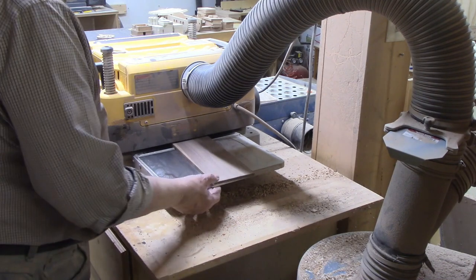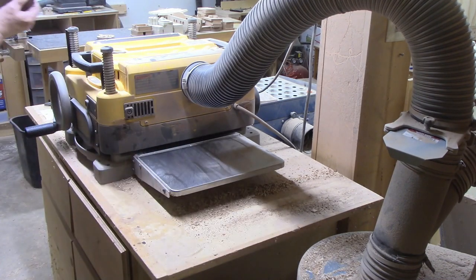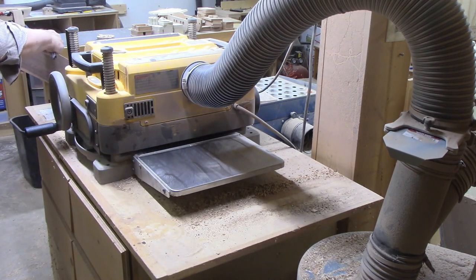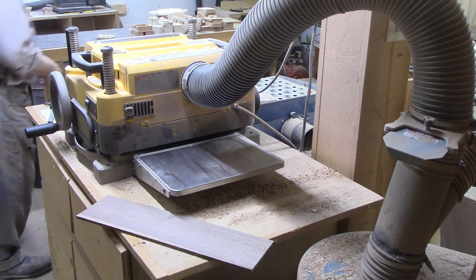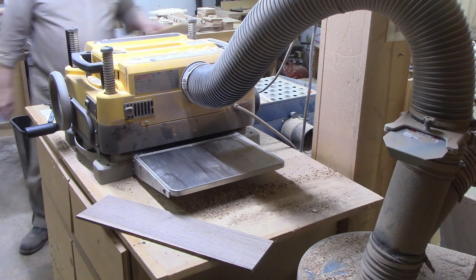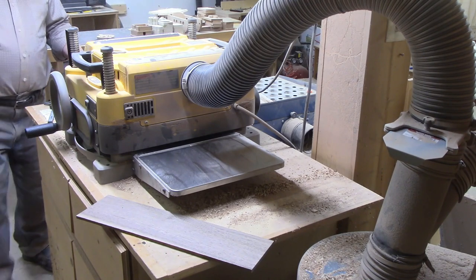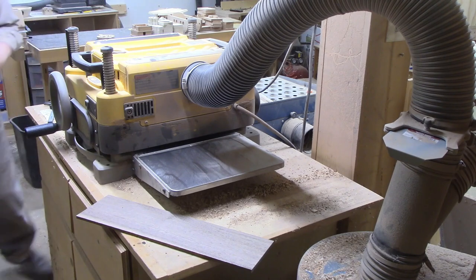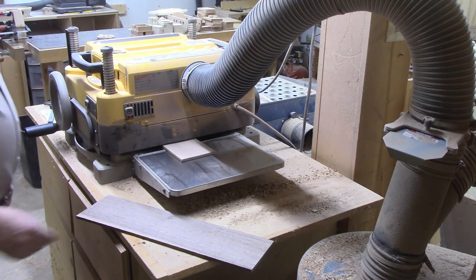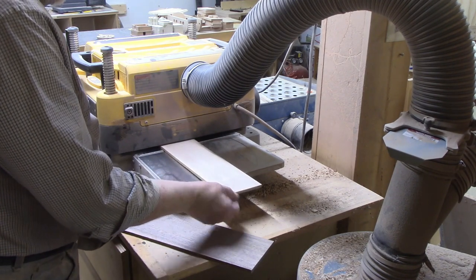The table saw leaves an uneven rough surface after resawing, so if you're going to get into resawing to make thin stock you will need a thickness planer, and if you have a thickness planer you'll need a dust collector. I use a caliper to check the final thickness because it is much more accurate than a ruler. The walnut is at exactly 0.25 inches and I'll plane the maple down to the same thickness.